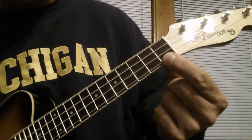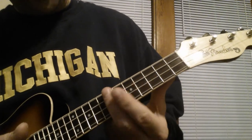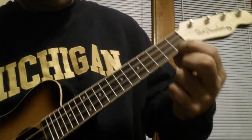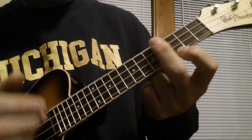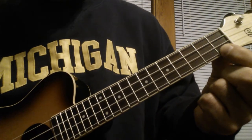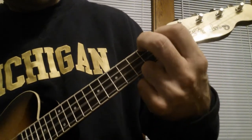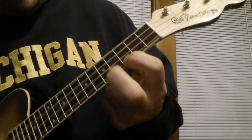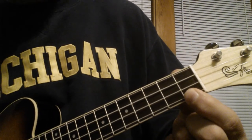And then a C7 chord. Watch. Watch it again. So the whole thing — try it. Have fun with it.